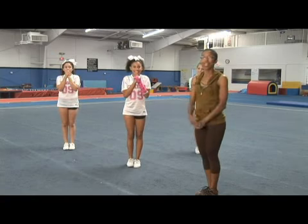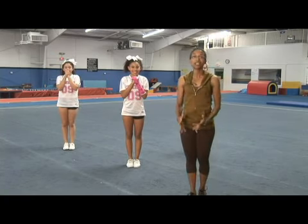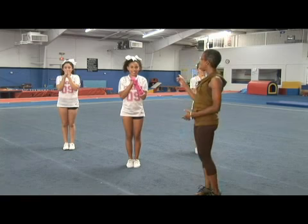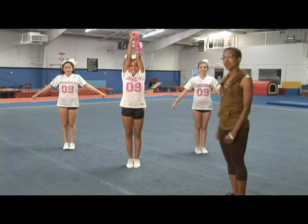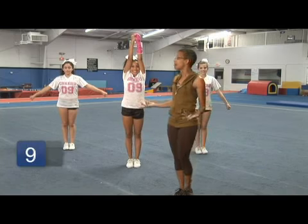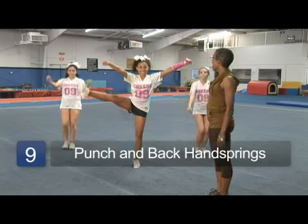Jordan has a cast on, so this can also work for someone on your team who doesn't do a standing back handspring — she's going to clasp on tiger and punch again on fans. Lexi and Chrysalin are going to put their arms down to a low V because they're going to be doing a back handspring. It all goes at the same time — tiger fans, we're going to go yell it out.